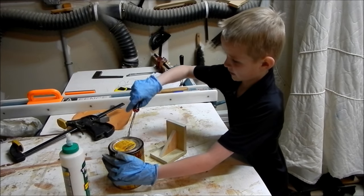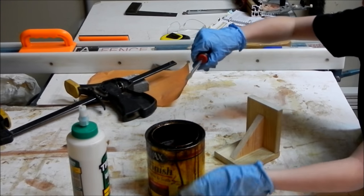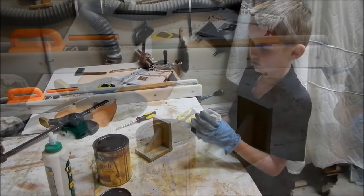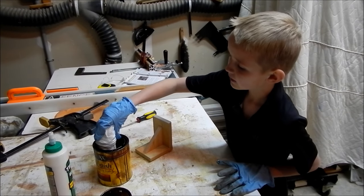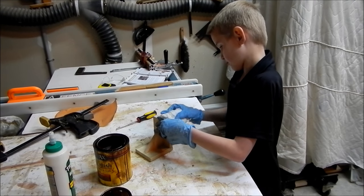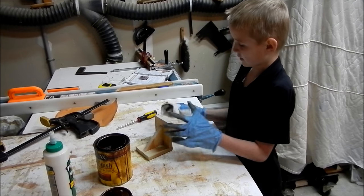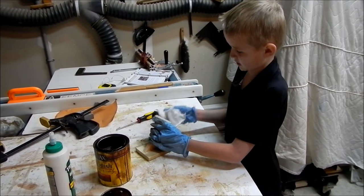First I'm going to grab my screwdriver and just lift it up. Now you're going to take the rag and dip it in a little bit, then we're going to just move it across. And why you want to use gloves is to protect your hands from the stains.